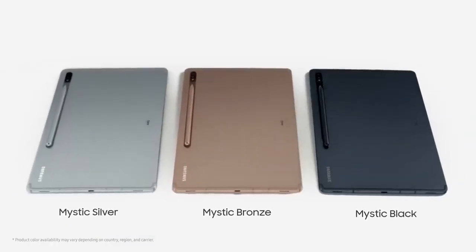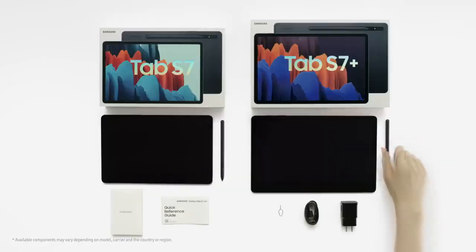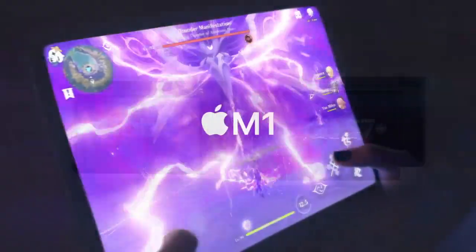With Dex Mode, you can easily switch from a tablet to a desktop, giving you even more flexibility and productivity. Despite all its features and power, the Samsung Galaxy Tab S7 Plus is surprisingly lightweight at just 930 grams. So if you're looking for a tablet that can keep up with your creative needs, look no further than the Samsung Galaxy Tab S7 Plus.